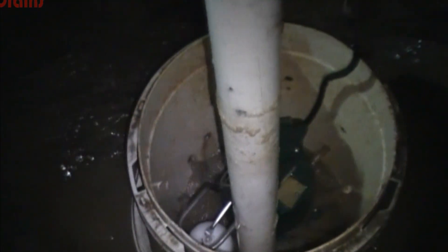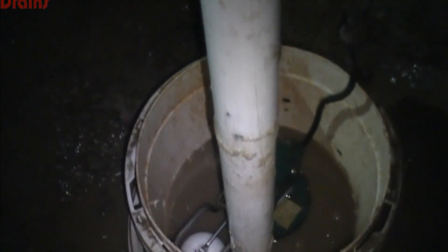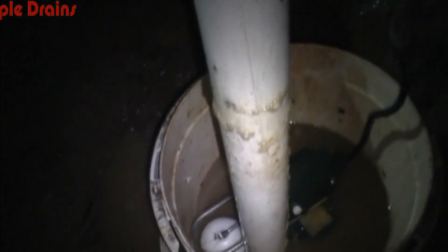Basically, you can see that little white ball inside the bucket going up and down. That is called the float. As the water rises, it lifts up the float and kicks on the pump, and then the water comes out that white pipe right there and will be discharged outside.